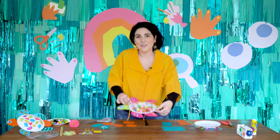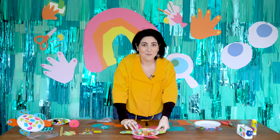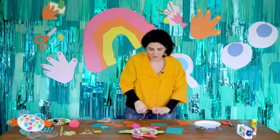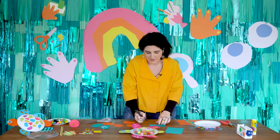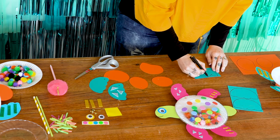Today we're going to be making this little turtle with the clear plate. To start, we're going to be making our fins. To make our fins, we're going to trace out four shapes. We're going to start by doing a half circle like this and we're going to add a scalloped edge like this.